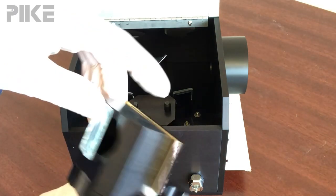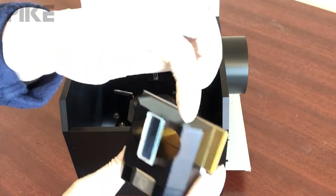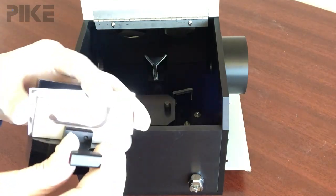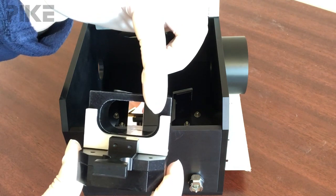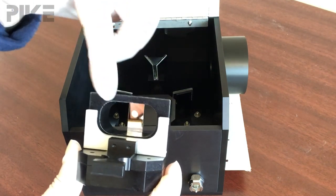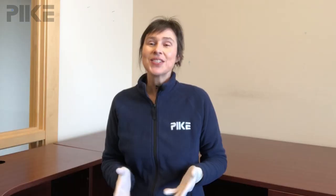For your tip this week: because we're reflecting off our sample two times, you're going to want to make sure that your sample covers the opening of the holder, and that's about 40 millimeters wide by 20 millimeters tall. Thanks for watching this week and we'll see you next time.